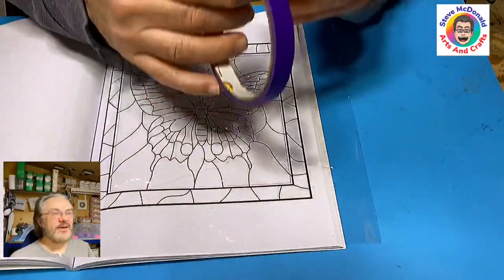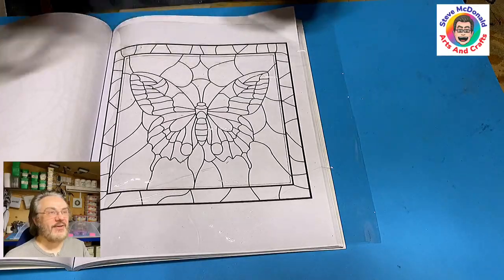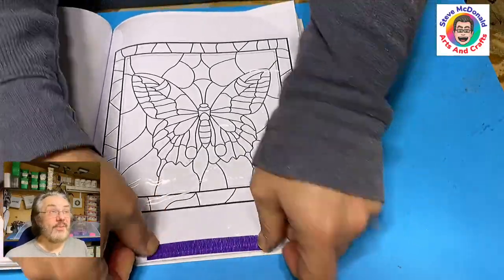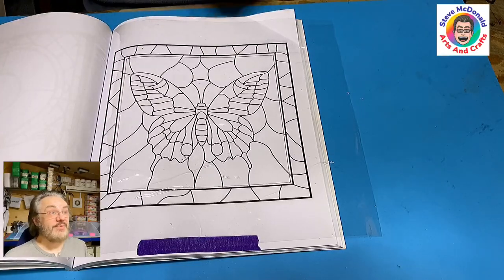I'm using a very light blue tape here. I'll put this in the description below so you just need to click on the links. And while I'm doing this I just want to say a quick thank you to all my members — without you I wouldn't be able to keep this channel going — and to all the people that buy me coffees.